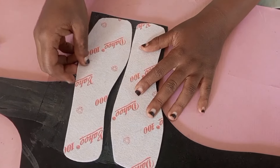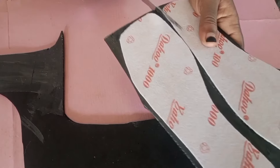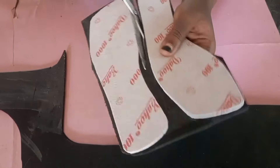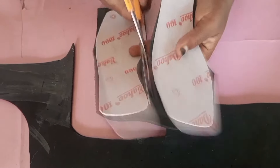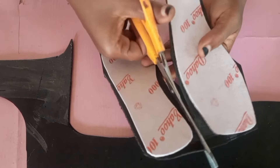I spread the gum, then attached both materials to each other. After doing that, I allowed it to dry for some time, and now I am cutting it.